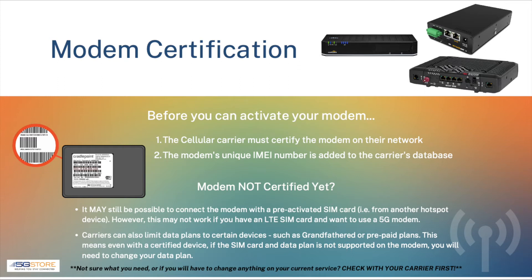In cases where you might have a cellular modem that supports the proper frequency bands for your cellular carrier but is not certified, it may still be possible to use this with a pre-activated SIM card. However, this may not work if the modem requires a different SIM card, such as a 5G SIM card for the new 5G modems, or if the data plan on the current SIM is not compatible with the modem.